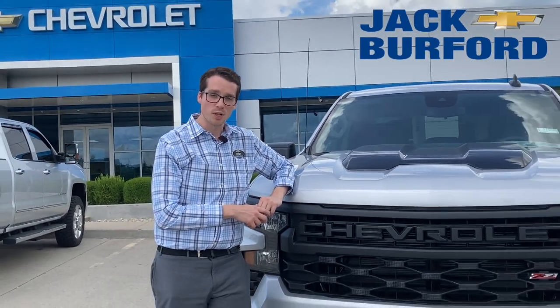Hi, Jeffrey here at Jack Burford Chevrolet and I wanted to show you the new 2022 Custom Trail Boss.